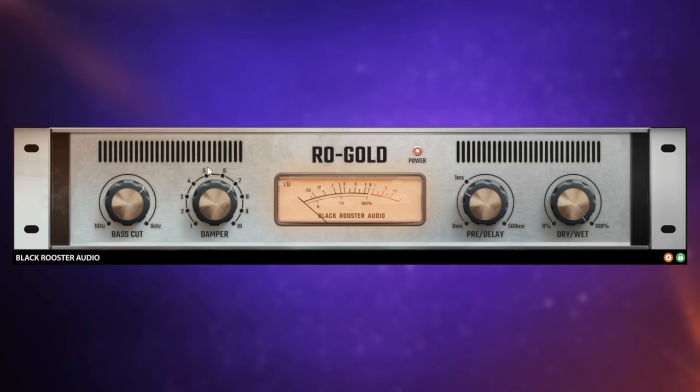Another control we have here is the damper control. Essentially, this just controls the decay time of the reverb. So we heard quite a long one there. If I turn it all the way down, have a listen again. Okay, pretty obvious what that one does - very useful to have it there.